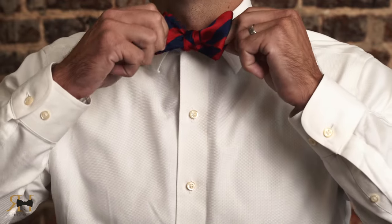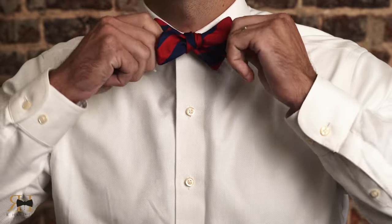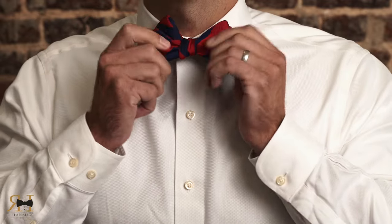Next, pull the free end to loosen a little bit until you get the bow tie to look how you like it.